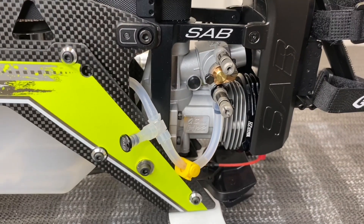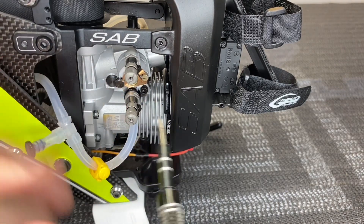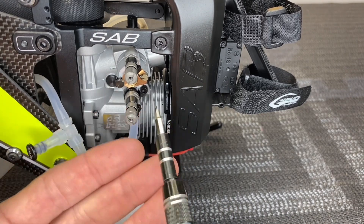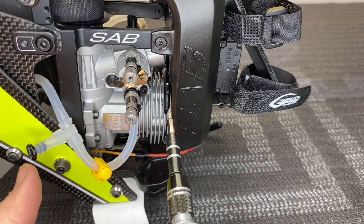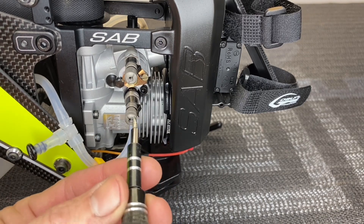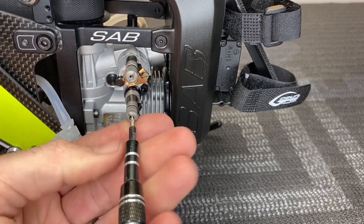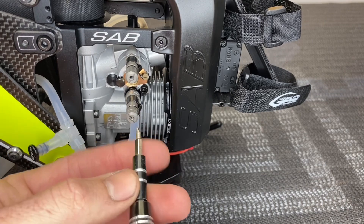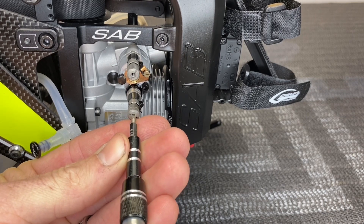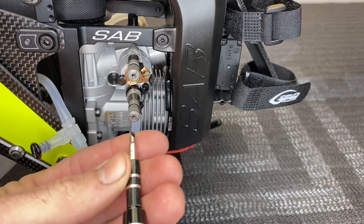So what is a good base point if you don't know where your needle settings are? Go ahead and screw your mid and your high needle all the way in. All your manuals will tell you what a starting position is from closed. On the OS 55, it is two turns fully from closed on both the mid needle and the high. So we take our high needle, turn it all the way in until it stops, note the position of the mark, and open it two full turns — that's factory setting.